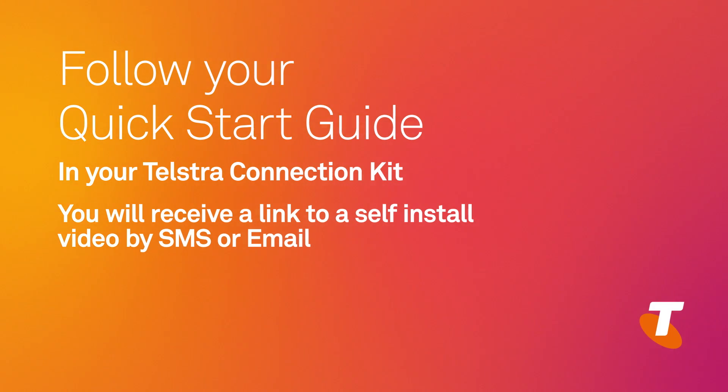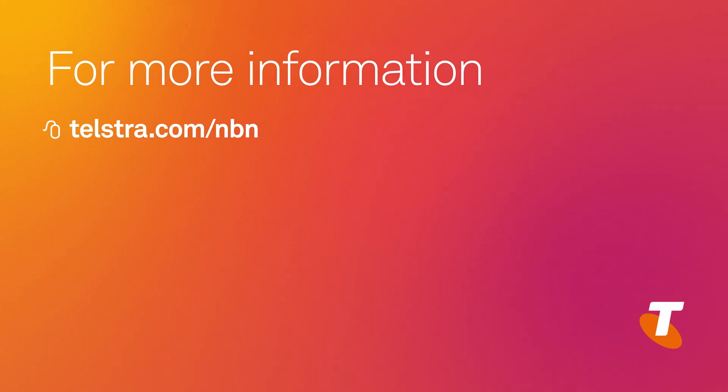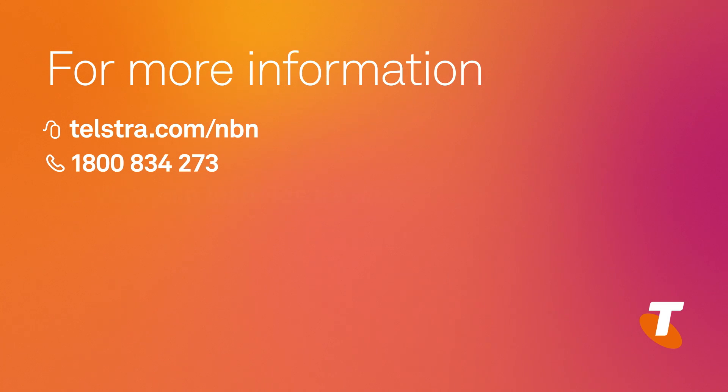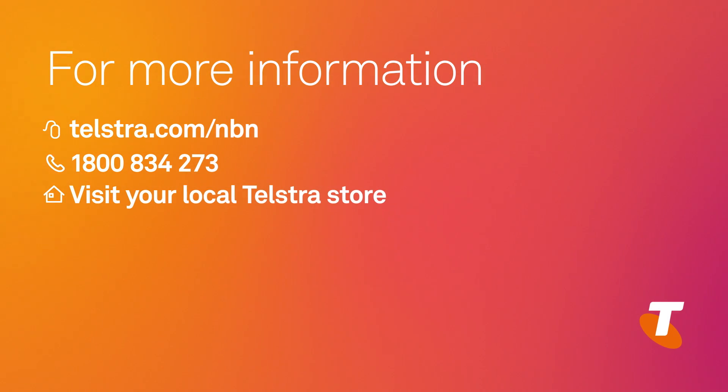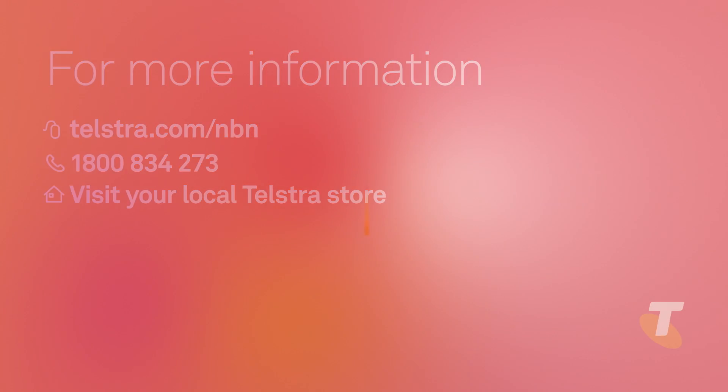If you opted for a Telstra professional installation, then a Telstra technician will already be organised to come out and install it for you. For more information, visit telstra.com/NBN where you can find additional help and support, or call us on 1800 834 273 for questions and technical support. Thank you.